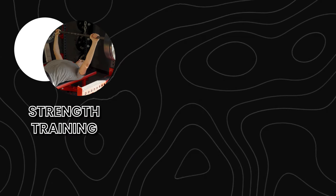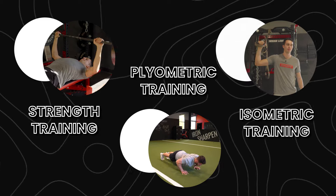Before we can get into what that workout is, we need to lay the groundwork. There are three primary types of training that I want to cover today: traditional strength training, plyometric training, and isometric training.